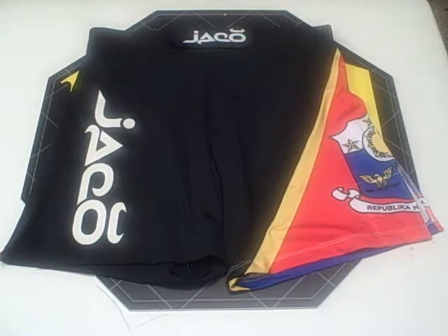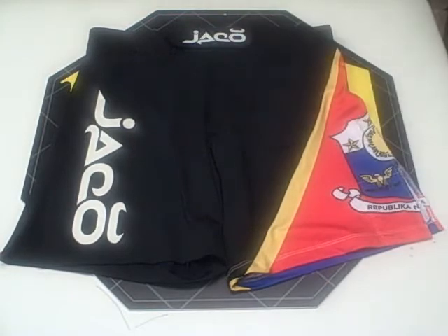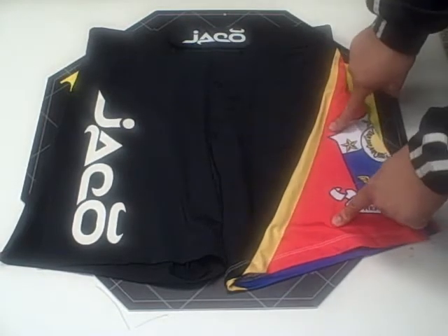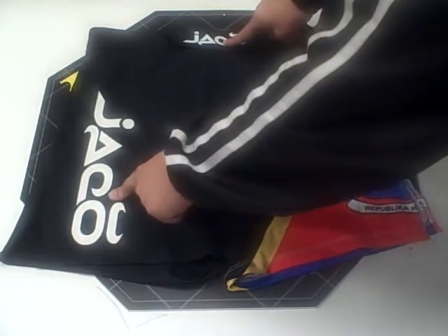Jocko Resurgence Filipino Black Fight Short. The first thing you're going to notice about this fight short is the unique design. The Filipino flag on the left leg is sublimated in, and the two Jocko logos are screen printed.